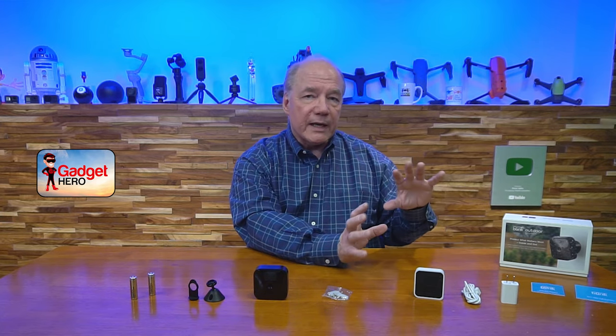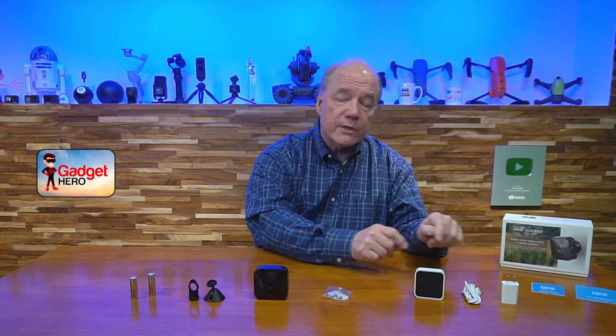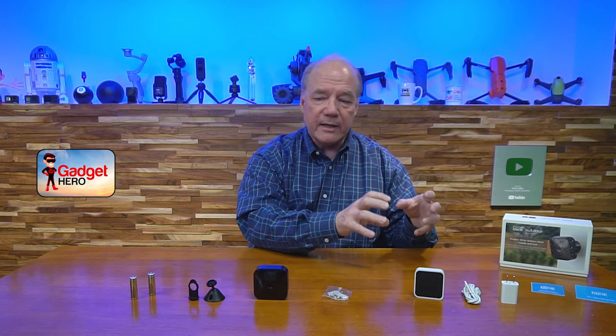The sync module is needed to connect to your network — the camera connects to the sync module, and the sync module connects to your Wi-Fi. I think that's a real advantage: the sync module can handle 10 cameras so they're not all individually connecting to my Wi-Fi network; they're just connecting to the sync module.